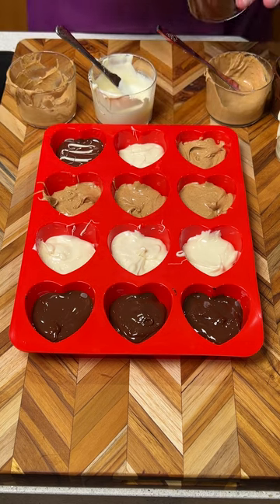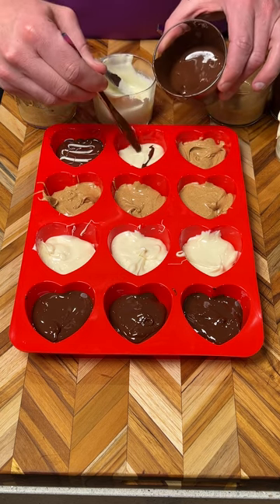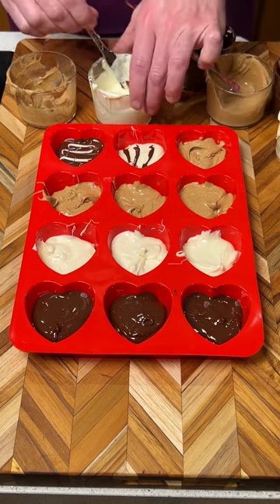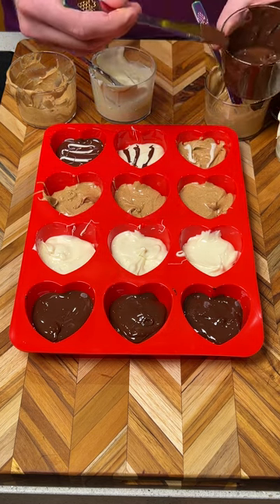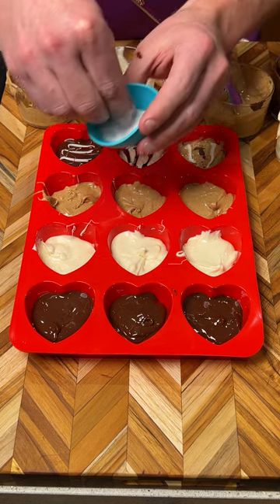Beautiful! Then we do the same thing with the dark chocolate onto the white chocolate. You can make whatever design you want — it doesn't have to be anything crazy. We're just doing lines, and then we're going to do some white chocolate on the peanut butter and a little dark chocolate right like that.